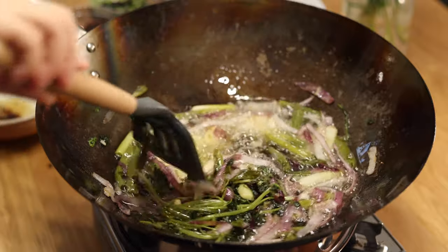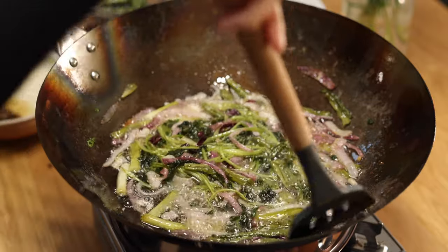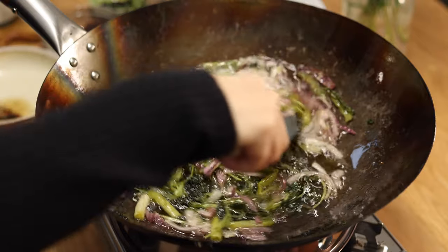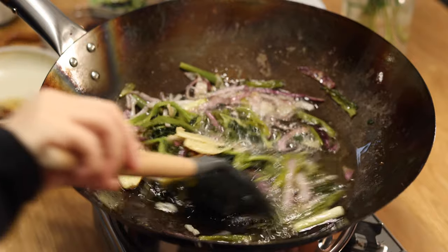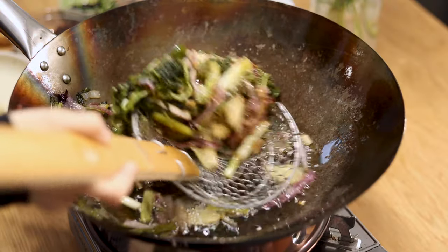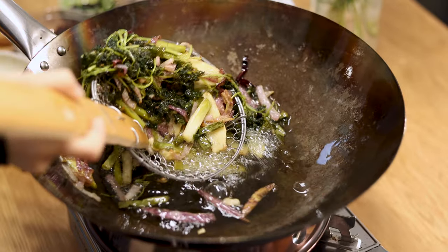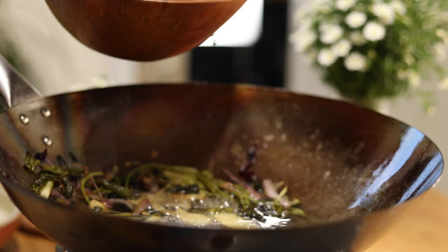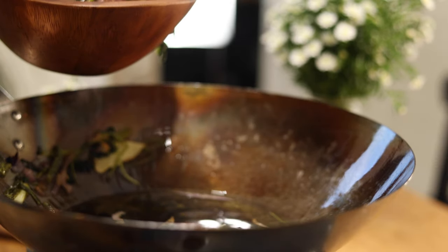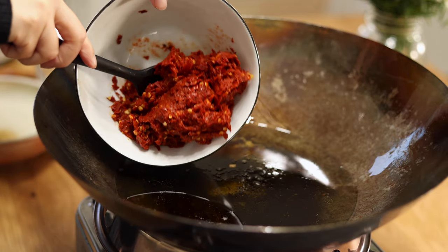The smell it's producing is amazing — it just smells like Chengdu, very aromatic. You can see the vegetables are kind of dehydrated now. After another five minutes it should be done, then we will take out the aromatics with a strainer. Reduce heat to low or turn off the heat during this step to prevent overheating.